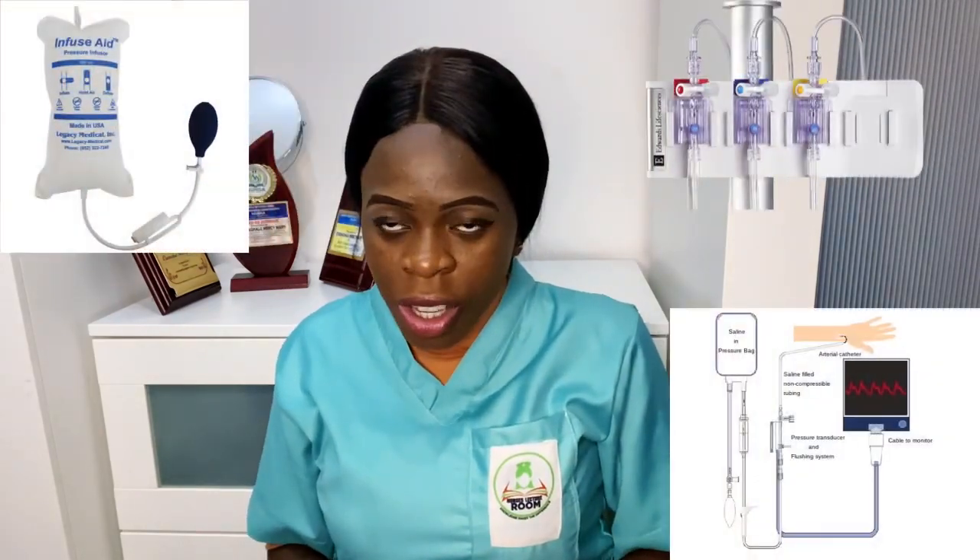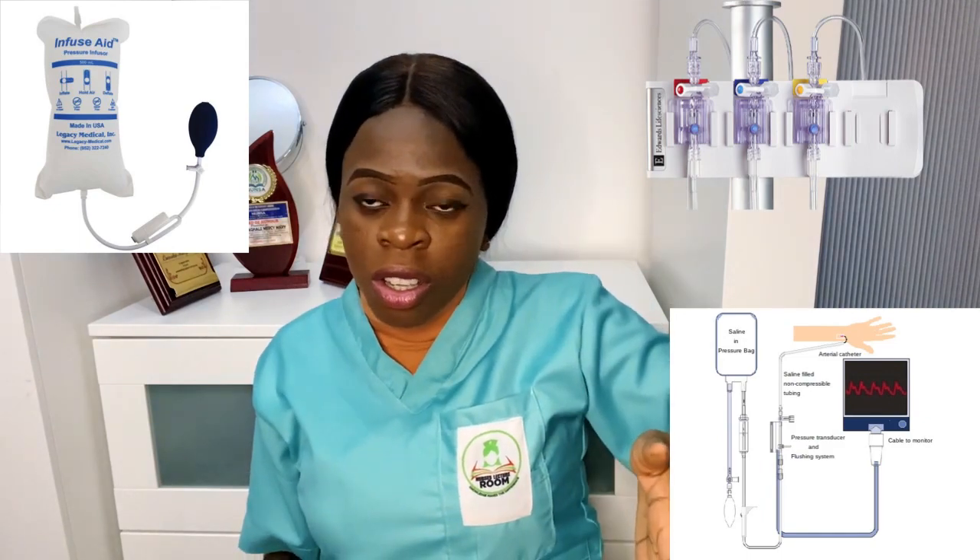There is also the expense of materials and equipment. For the arterial line, you need cannulas, transducers, and a lot of setup equipment. For a blood pressure cuff, you can use it for multiple patients as long as you clean it after each use. But with the arterial line, you cannot reuse the cannula between patients — you must use a fresh one each time, making it considerably more expensive.